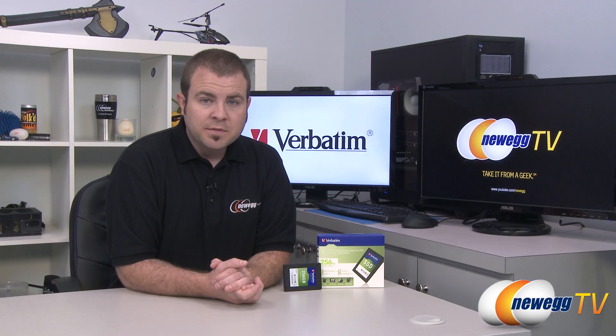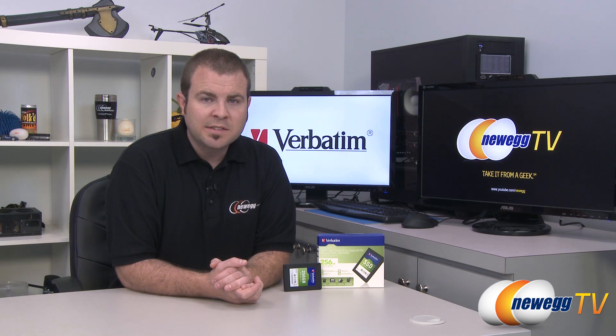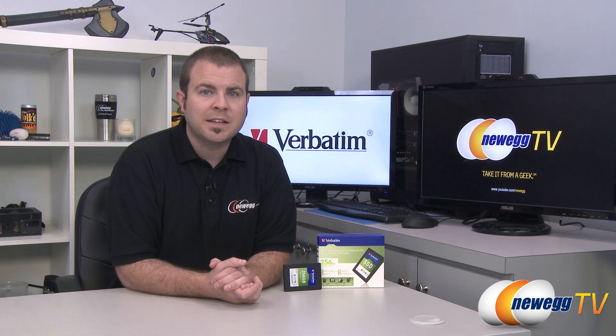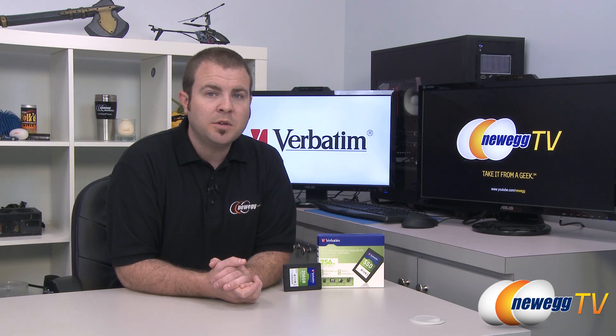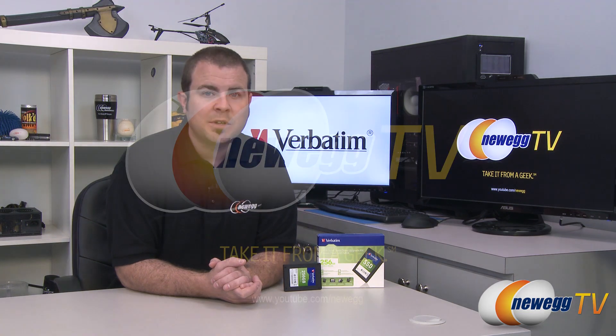And that's going to wrap it up for this video. Once again this has been the Verbatim 256 gigabyte SSD, model 47372, operating on the SATA Revision 2 3 gigabits per second interface. I'm Paul with Newegg TV. If you enjoyed today's video you can head over to our Newegg YouTube channel, and don't forget to subscribe for more tech videos. Thanks a lot for watching and we'll see you next time.